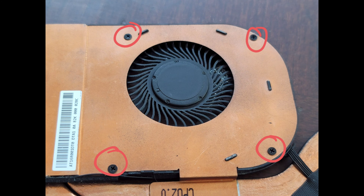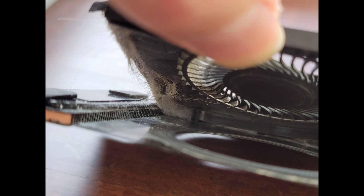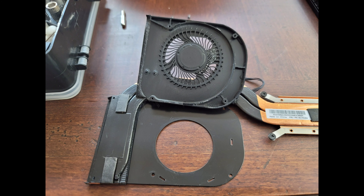To repair the fan, we're going to have to remove these four screws. Then you'll have to peel out the adhesive and pull the fan away from the heatsink assembly just like this. You're going to want to clean out the dirt and dust inside — just use a toothbrush to loosen it up and then use something to blow the dust away.